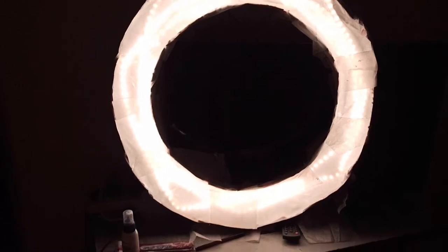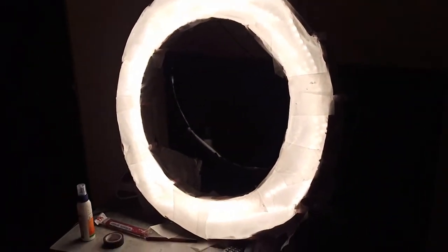And here is our final ring light, which looks like this — it's totally amazing! I have switched on this ring light and I really like the color. You can see the ring reflected in my eyes, which looks amazing. I am very happy. You can also make this by yourself at home.